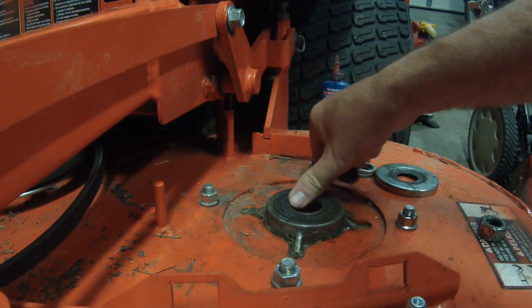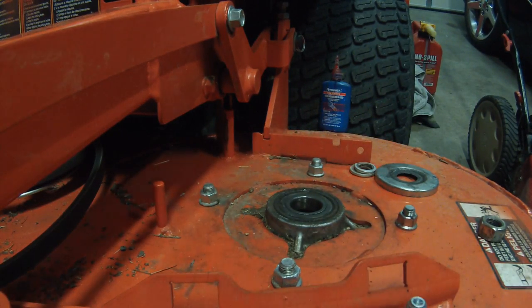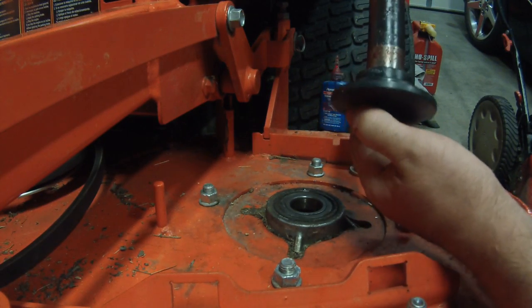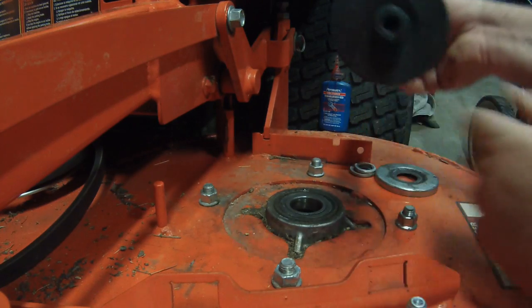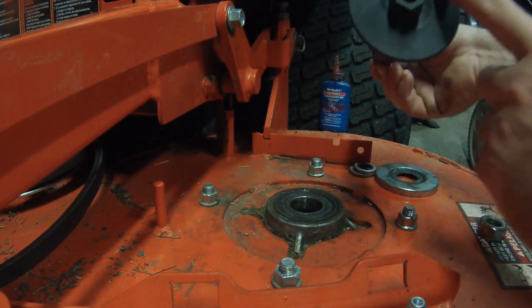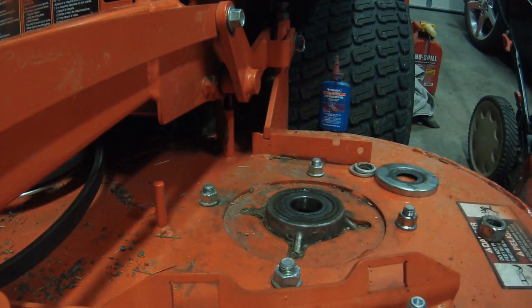Here is the new shaft, which I've already greased. You can see brand new threads — not going to strip out. It is a little bit different; it's got a bigger flange on the end of this than the other one, but it's pretty much the same thing.